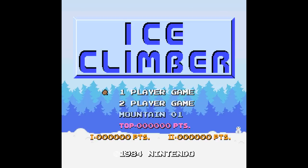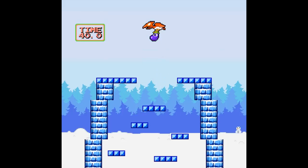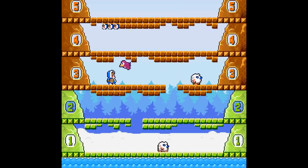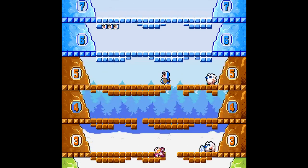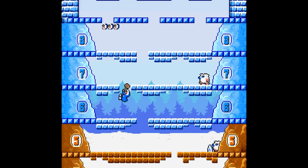So here's Ice Climber. This one is a lot more just NES enhanced, as opposed to 16-bit style. And there's even a little bit of animation here that makes it look a little nicer. I've been pretty clear — I don't like this game. I never did, I still don't. Not a fan. But I do like the visuals. I think this is a really nice way to update Ice Climber.